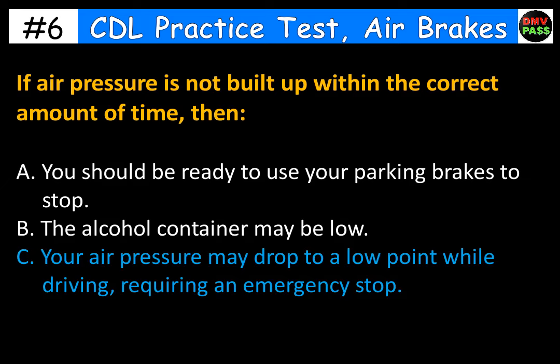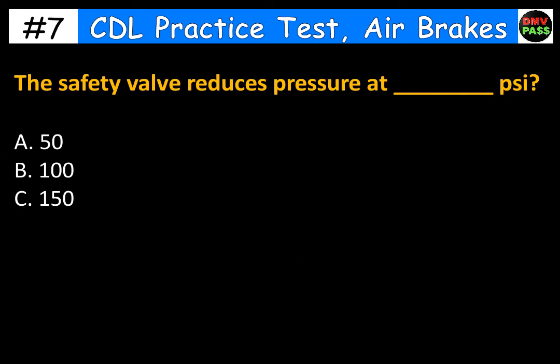The safety valve reduces pressure at blank PSI. A. 50. B. 100. C. 150. The correct answer is C. 150.